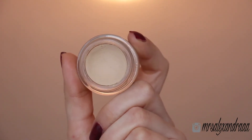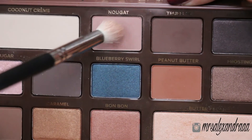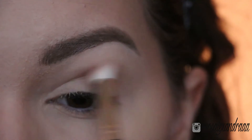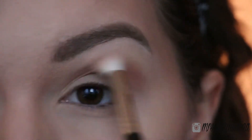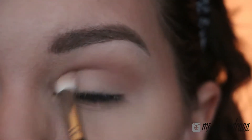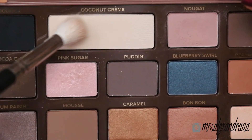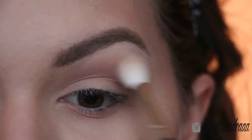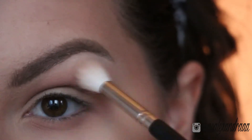As always, I'll prime my eyelids with Soft Ochre Paint Pot. The first eyeshadow I'll be using is from the Semi Sweet Chocolate Bar by Too Faced — a beautiful muted taupe color — and it's going to go into my crease. I'm just following the natural shape of my crease and I'll also bring it to my lower lash line. Then I'm taking the coconut cream color and blending that previous color so it's nice and diffused.